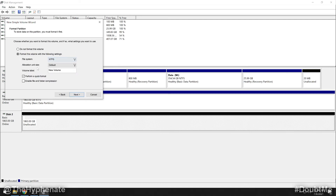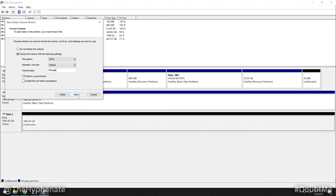It will give you the default file type it recommends — I suggest keeping everything the same, but you can change the volume label, which is the name of this SSD. I'm just going to call this 'Storage.' Click Next, then it gives you your summary — click Finish.